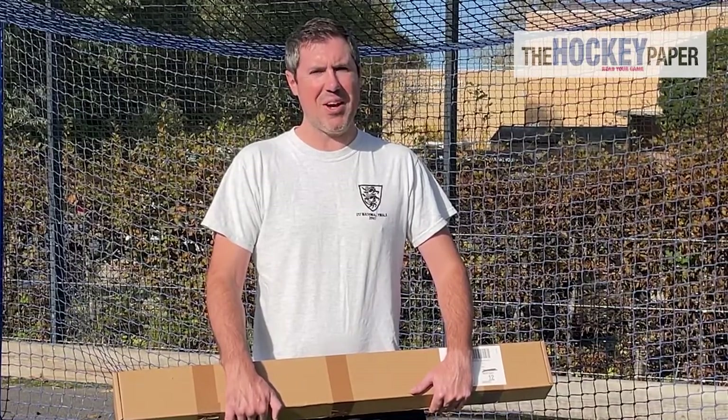Hello, I'm Rupert Barker and welcome to the Hockey Paper Stick Reviews 2022. Today I'm going to look at the Otter Elite LB22. Let's get it out of the box and give it a go.